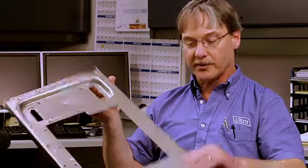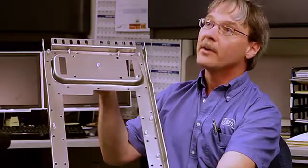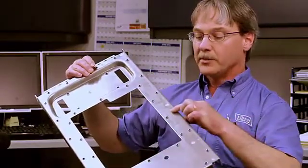The second operation puts in all these hardware pieces — 21 pieces of hardware, three different types — and then puts these bosses in.